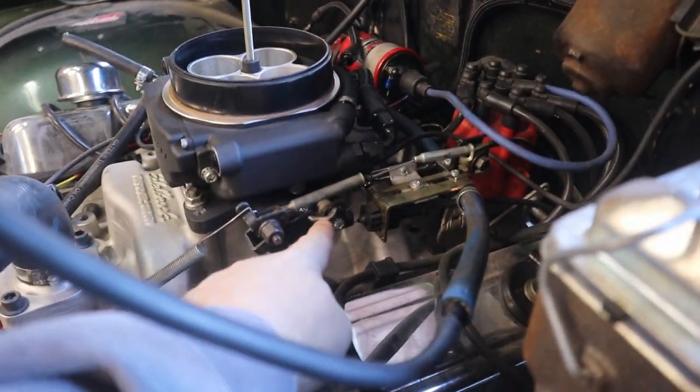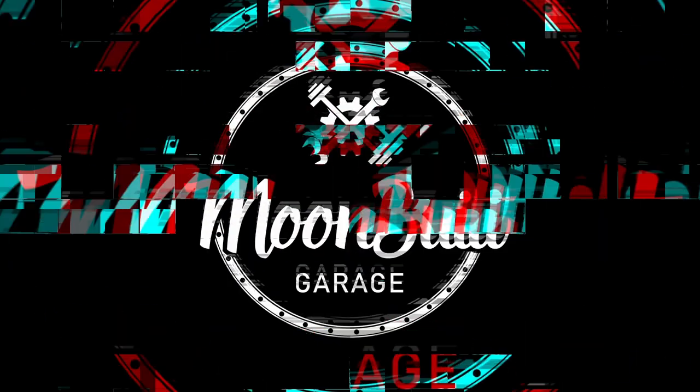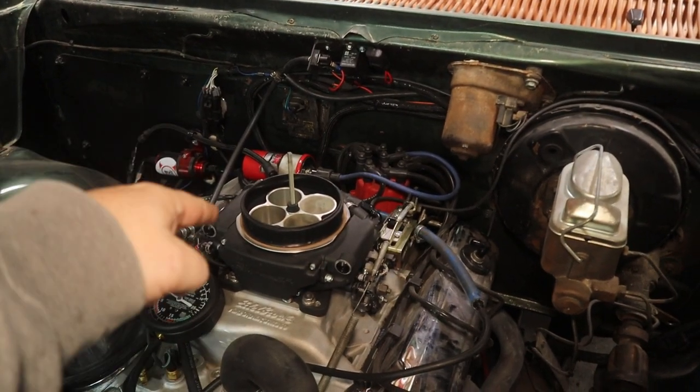Welcome to Moon Build Garage. We're going to do some tuning to the Holly Sniper EFI. It's cold and windy and I don't really want to be doing this, but it needs to happen. Let's get to it.